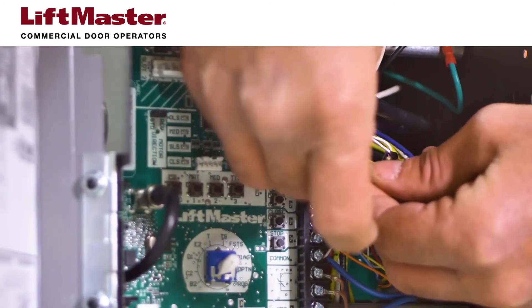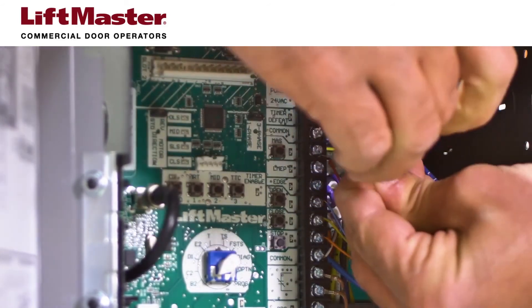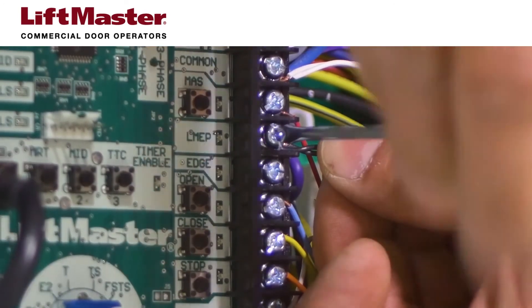Now, combine the white-black wires from both CPSU sensors, then fully insert them into the terminal block in the LMEP position. Tighten the screw to secure the wires.